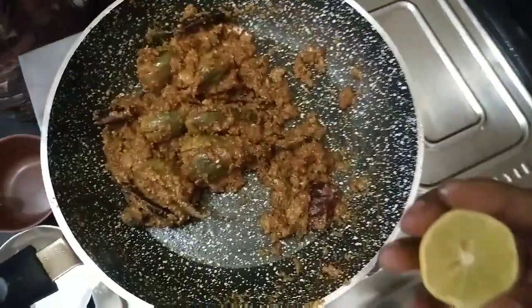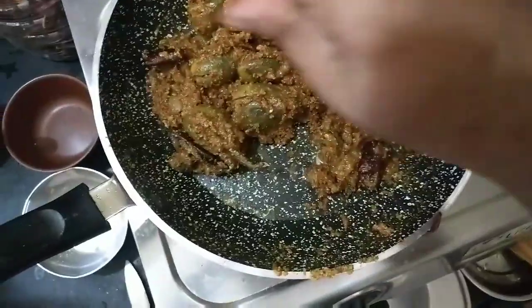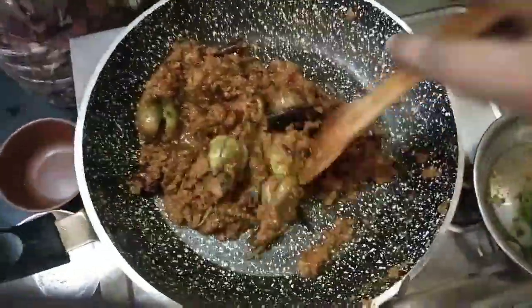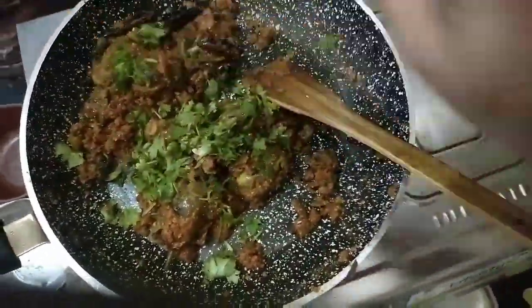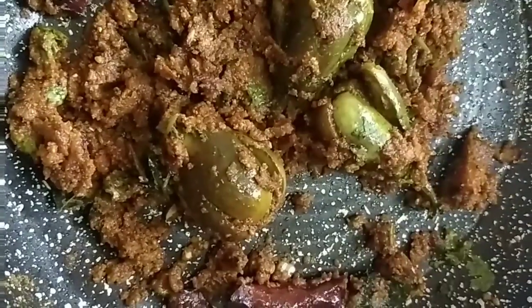Let's cook for 2 minutes. We are almost ready for the curry preparation. Let's cook for a little bit and 1 minute more. We are ready to cook for a good taste.